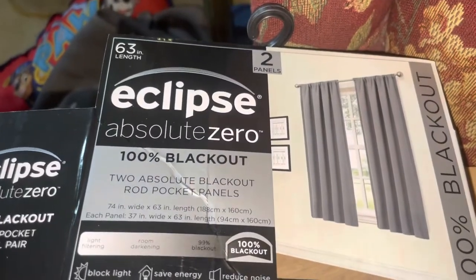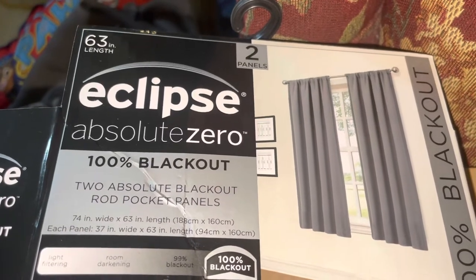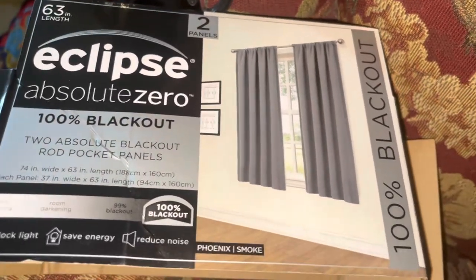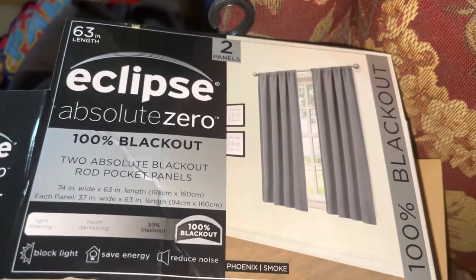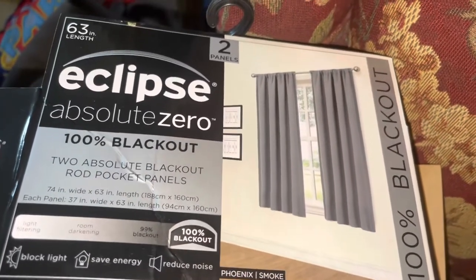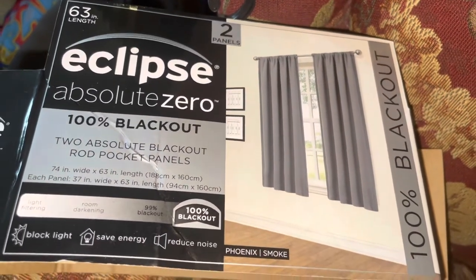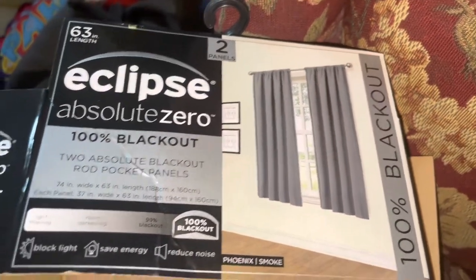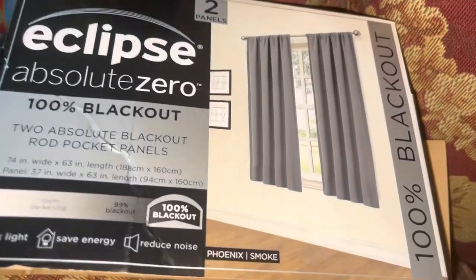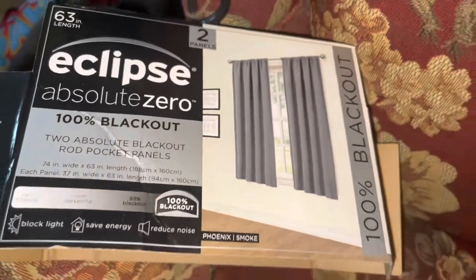This is my review on the Eclipse Absolute Zero 100 Blackout panels. I've really been looking for something that is 100% blackout because so far everything I've tried, including another Eclipse pair of curtains, were not 100% blackout — they were just room darkening.